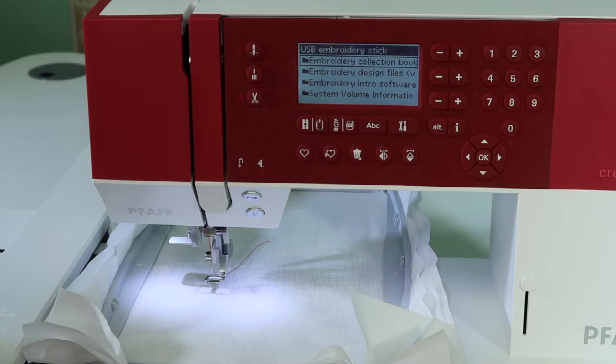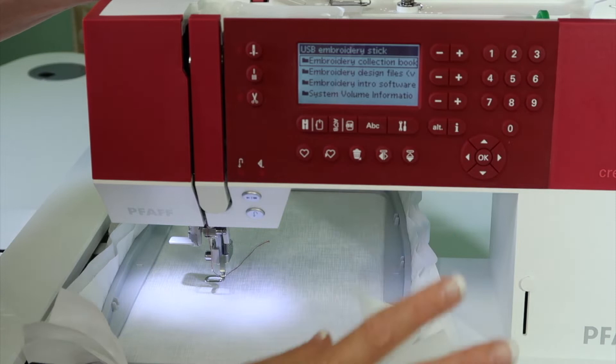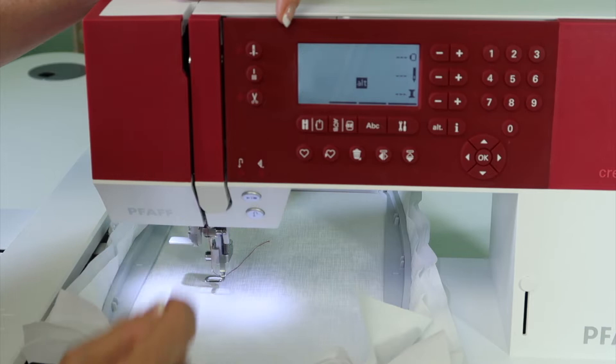What do I mean by that? Remember when we were sewing, we would use the keypad to pick a stitch — if we wanted stitch number 102, we dial in 102, kind of like this. If your USB stick is in the machine, you're going to see a particular screen. You need to get to a screen that is blank, so start by touching the little heart and it goes away.